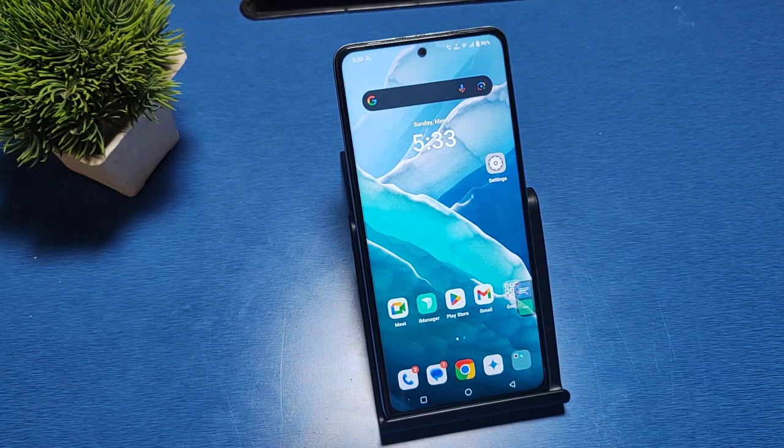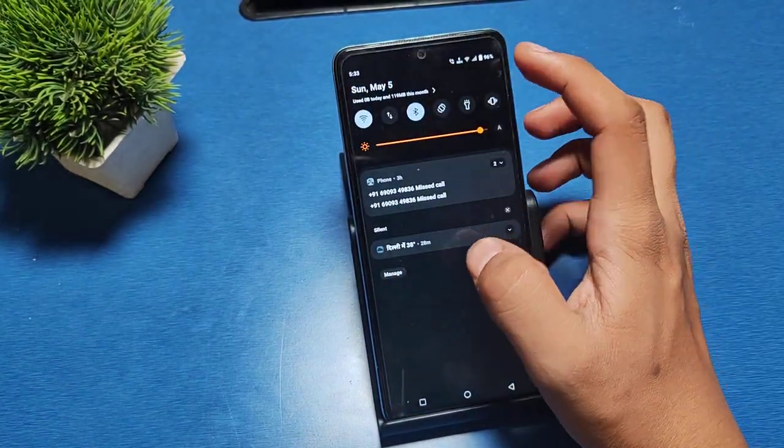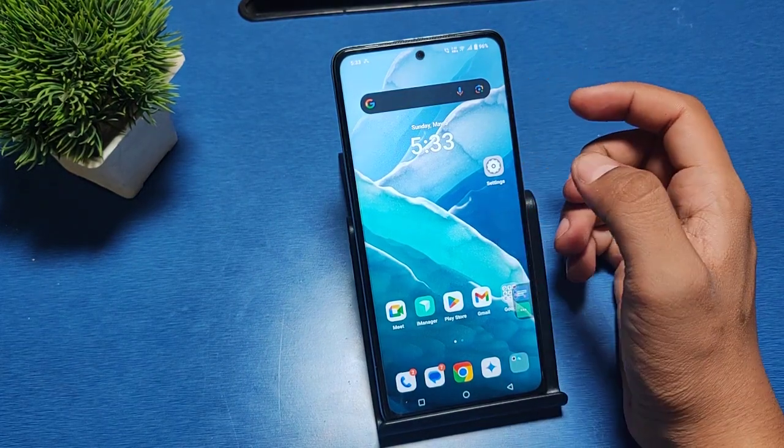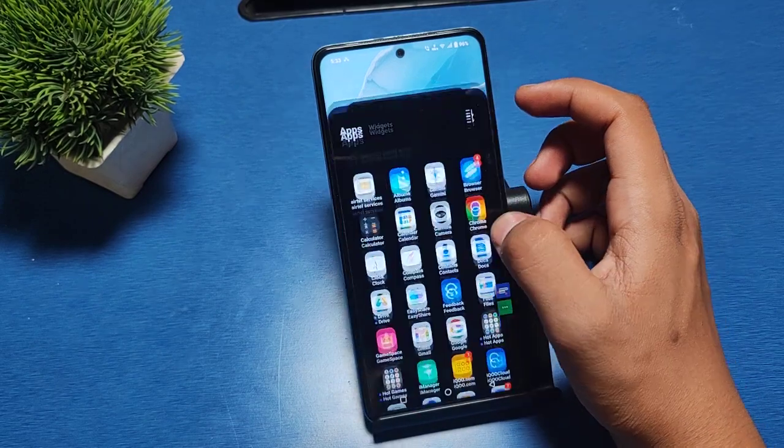Hello friends, welcome to our YouTube channel. In this video, I'm going to show you how you can scan a QR code to connect your Wi-Fi on an iQOO phone. If you have not subscribed to our YouTube channel, please subscribe and like our video.